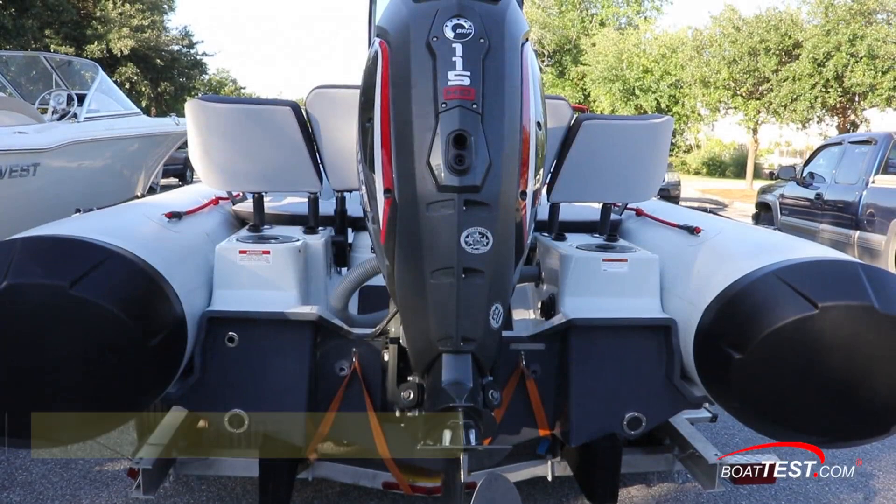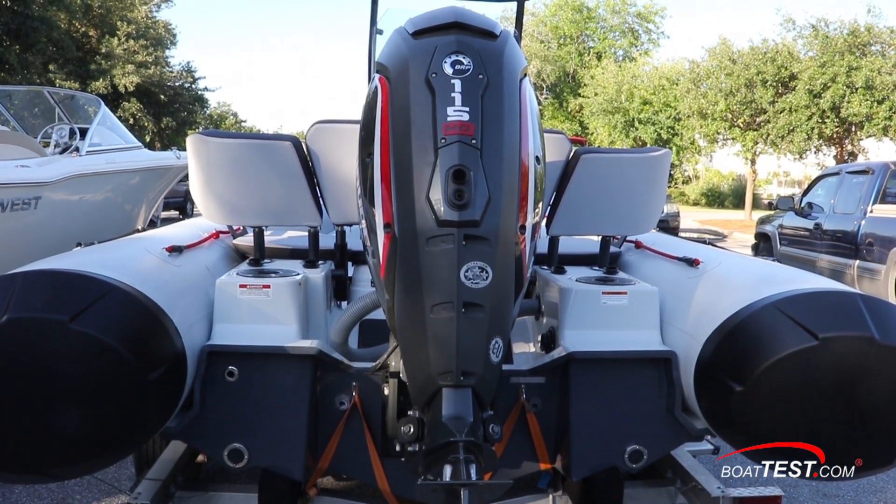Because it's built with an all-new two-stroke three-cylinder powerhead, this outboard weighs in at just 390 pounds.